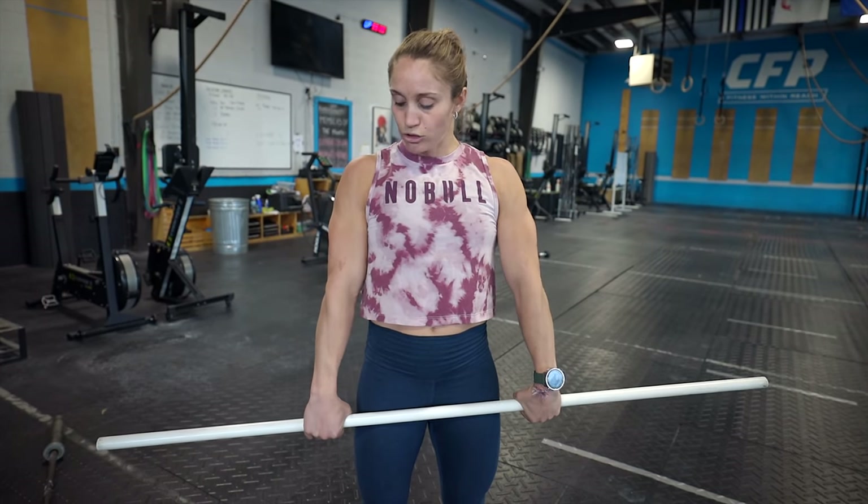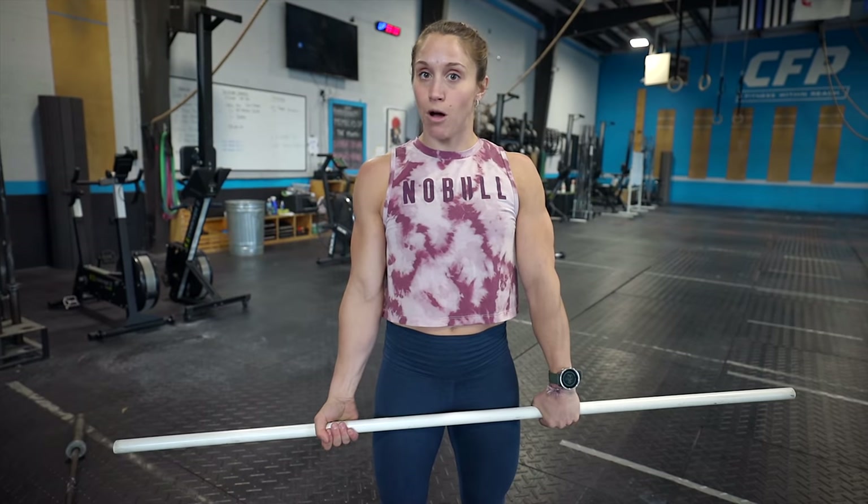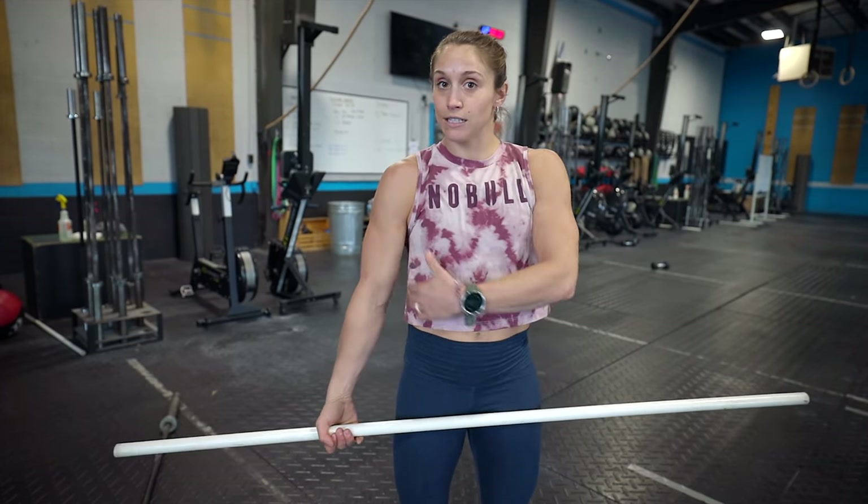From there, we're going to set our hand position. Hands should be about a thumb's width distance from the outside of our thigh. You can choose to go double overhand grip or flip one palm — that's going to be personal preference. From here, we're going to think about pulling our shoulders back and down to activate our lats, and that's going to help us keep our chest nice and proud.